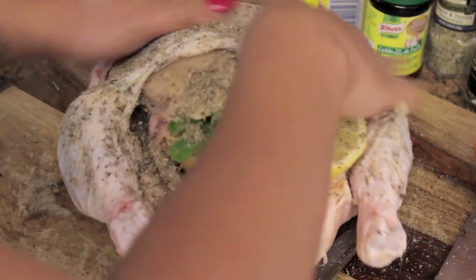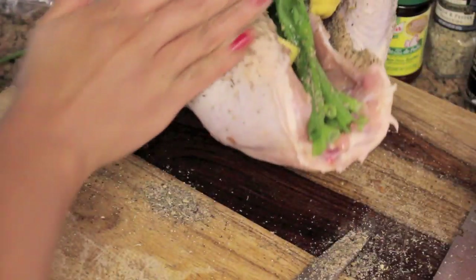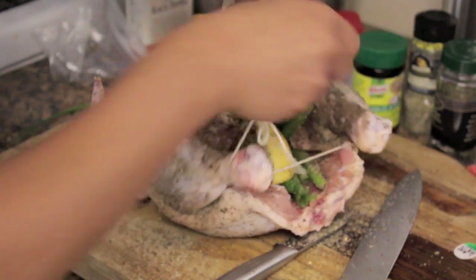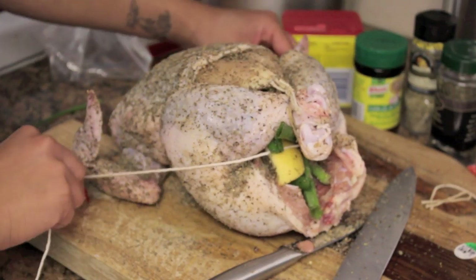I like to coat all the chicken evenly, so pick that up like a baby and coat it on all even sides, even in the back side. For presentation, you don't want its legs gaping wide like that because it's going to tear apart in the crock pot. So I'm going to take a string and tie its legs.